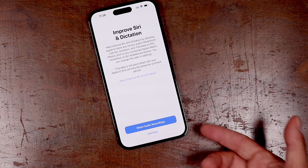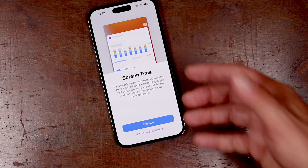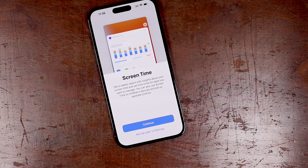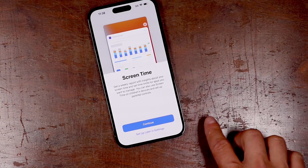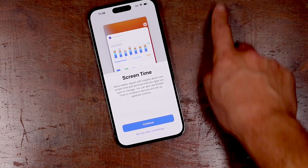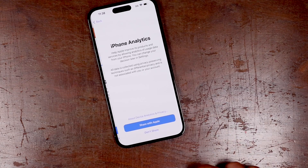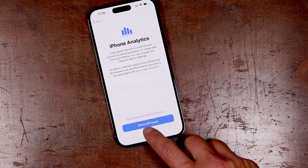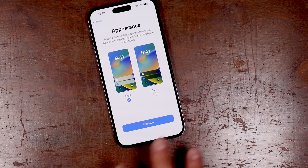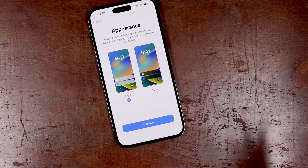You can help to improve dictation by sharing your audio recordings — I don't do this. You can also set up screen time, which is a way to track and monitor how much screen time you're using, set different parameters so that it will tell you when you're going to be locked out and that you're using your phone too much. I'm not going to go through that here — there's a video link on screen or in the description if you want to learn more about screen time. We'll set that up later in settings. For iPhone analytics, it's asking if you want to share these with Apple — I don't like to share anything, I choose not to.